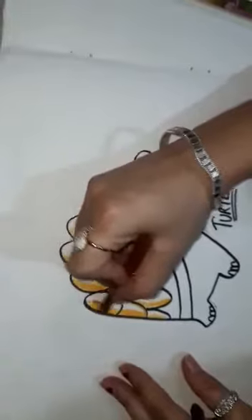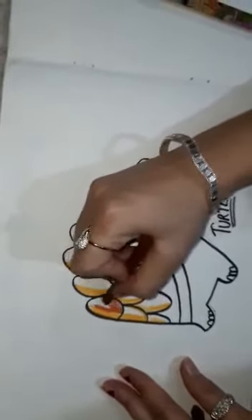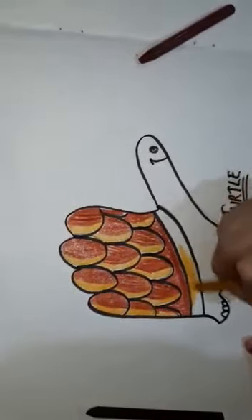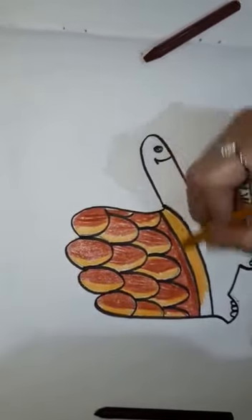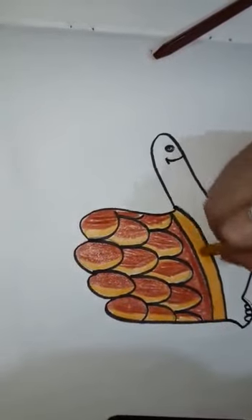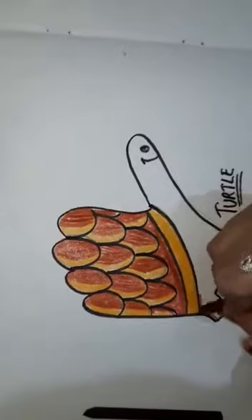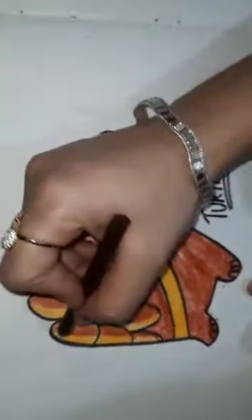The rest of the area should be shaded in brown color. Here I am using this mustard color, again brown color, again brown color. Okay, to highlight.